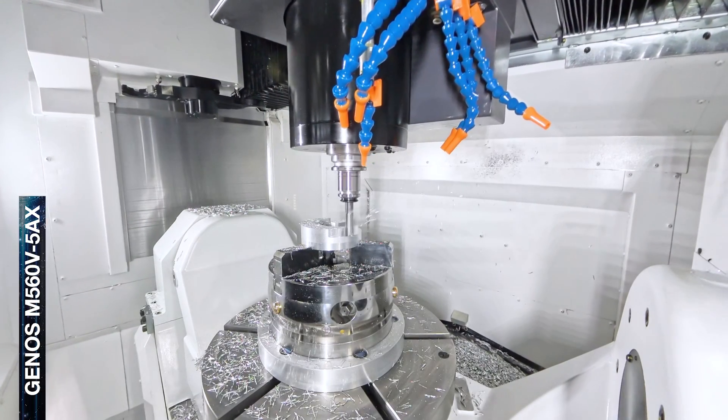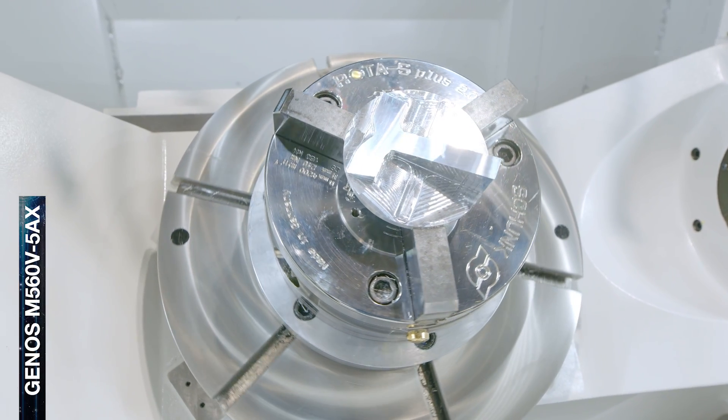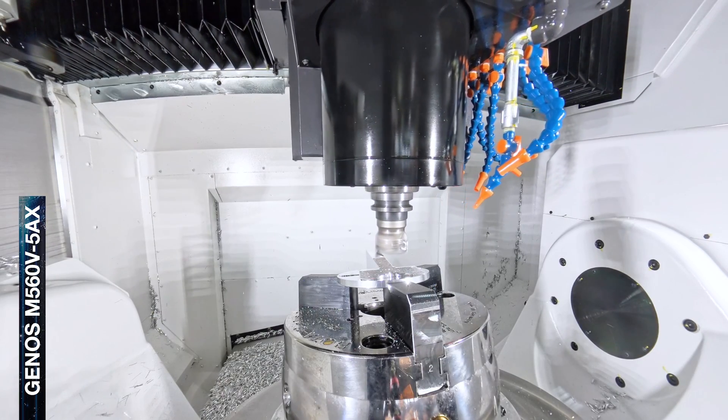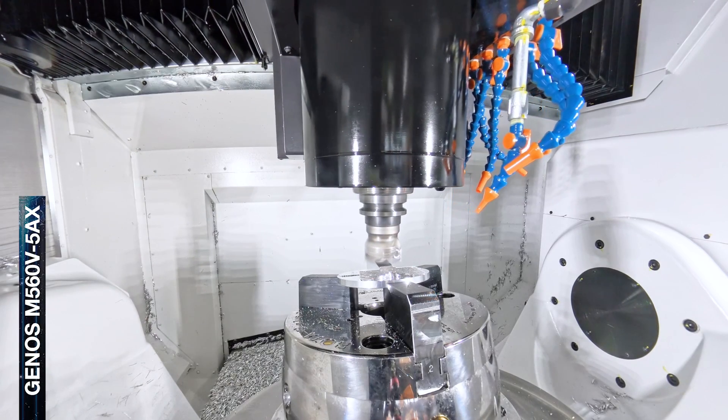This small compact 5AX machining center is perfect for full 5AX operation and comes in a complete package. Included is the 5AX auto tuning and 5AX simultaneous control, together with the 15,000 RPM BT40 spindle.